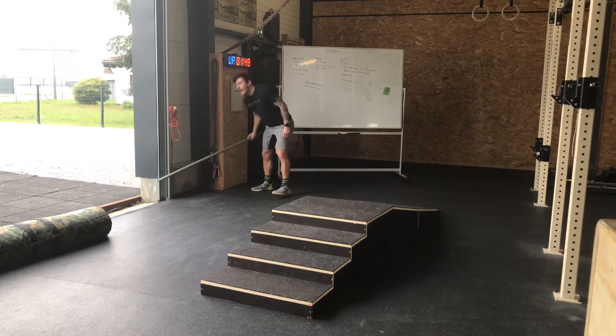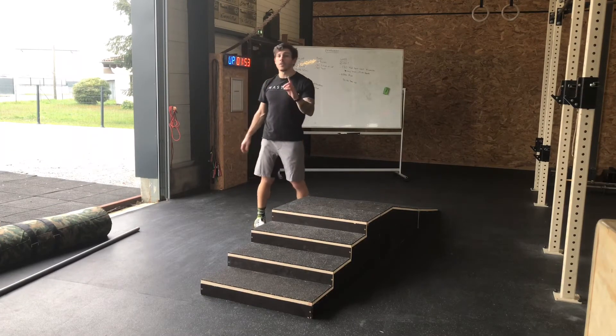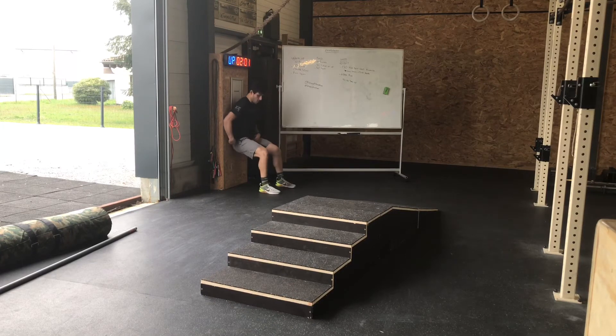Le WOD est un for time — à réaliser le plus rapidement possible. Un tour se compose d'1 minute 30 de hold squat contre le mur. Les fesses à hauteur des genoux, les genoux à l'extérieur, le poids dans les talons, le dos plaqué au mur. Si vous n'arrivez pas à tenir 1 minute 30, pas de problème.